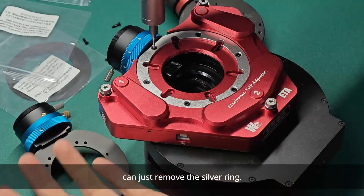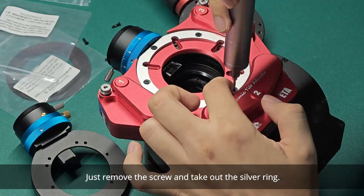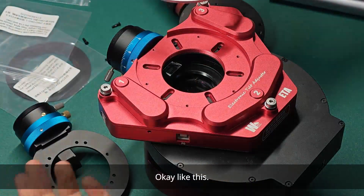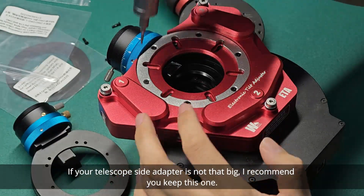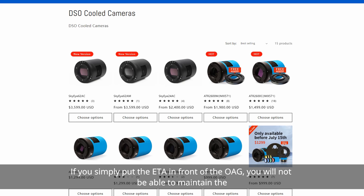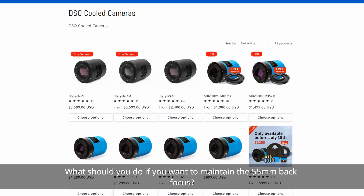Just remove the screws and take out the silver ring. If your telescope-side adapter is not that big, I recommend you keep the silver ring. You may have a question at this point: if you simply put the ETA in front of the OAG, you will not be able to maintain the 55mm back-focus — you will now have 60mm back-focus. What should you do if you want to maintain the 55mm back-focus?